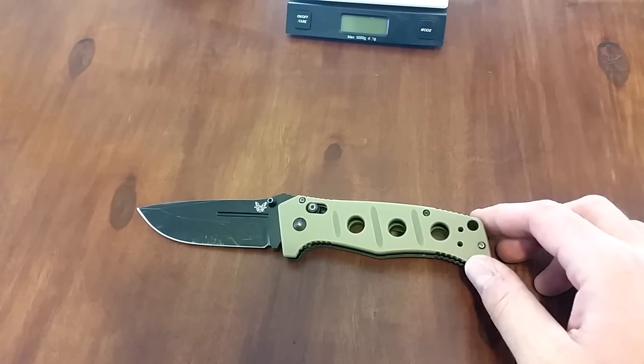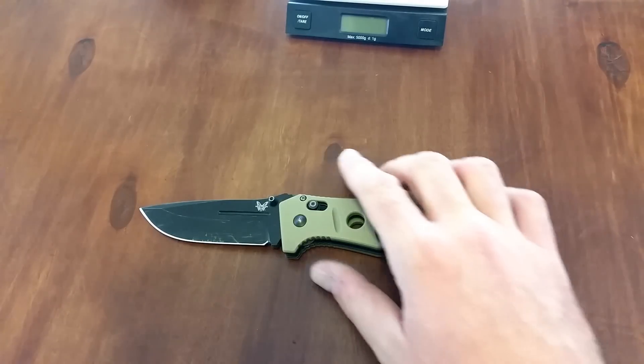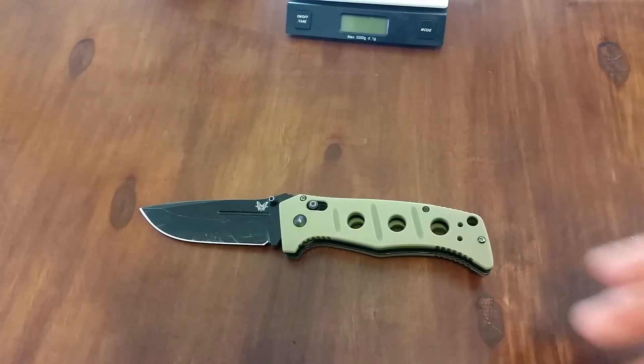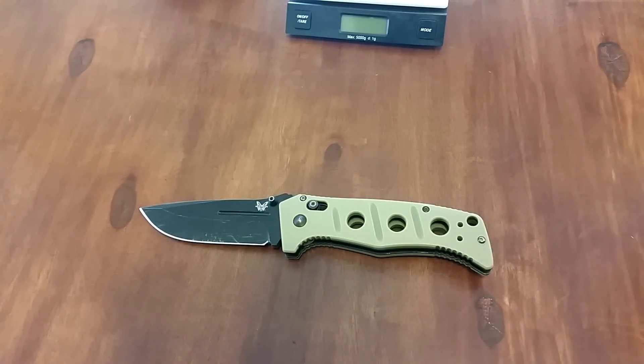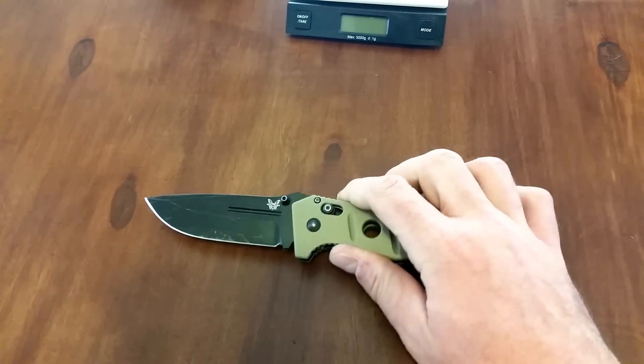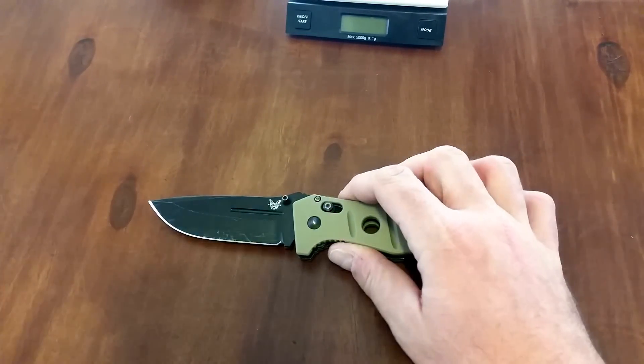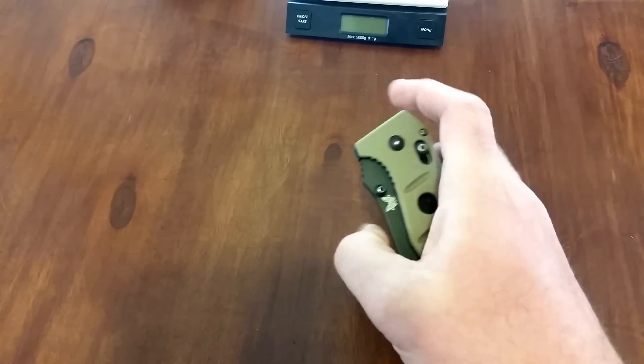I put this thing through hell. Hopefully it comes across in the video — I know a lot of the time, spine whacking and stabbing doesn't seem as aggressive when you watch it on video as when you're actually doing it. When you're taking a knife and doing spine whacks, it feels like you're hitting it so hard and so loud, and then when you check the video it looks like you're just tapping it. I guarantee you guys, if you're thinking I went light on it, I did not — I went really hard on it and beat the crap out of this thing.